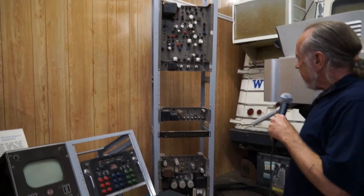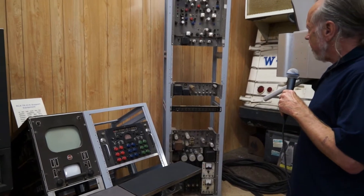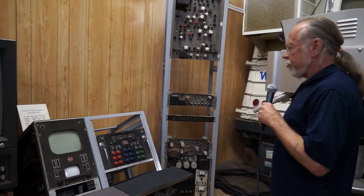We mounted it, and we had the rack repainted, and we've mounted it in there. Everything that's needed for getting this camera working is here.